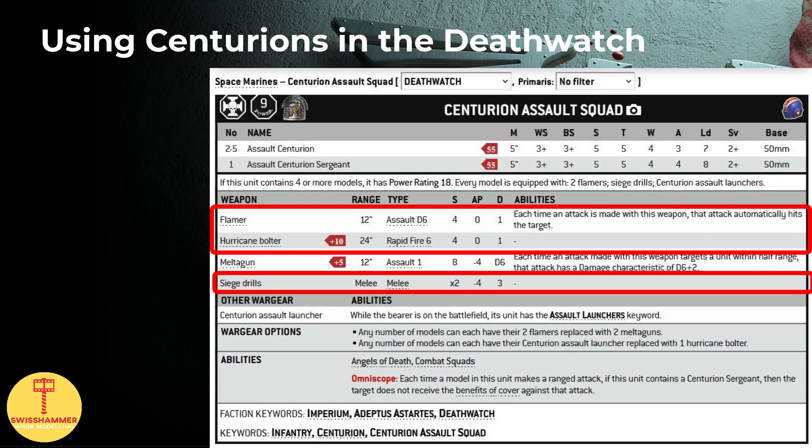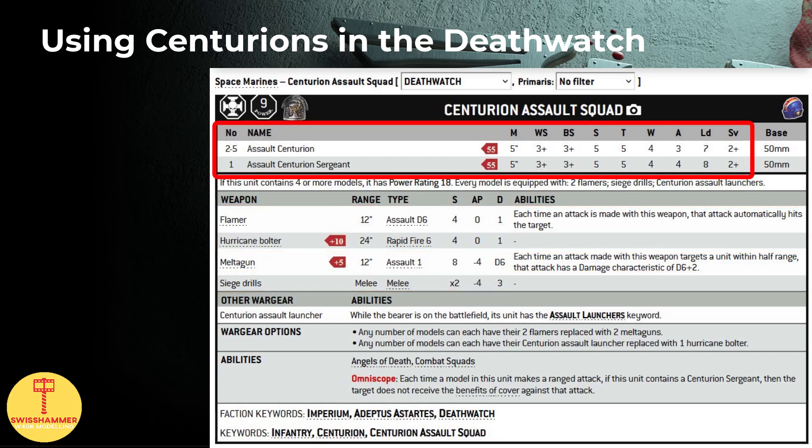Fortunately, now that we have magnetized our Centurions, we can run the assault version instead. Things look a little better here. While they also suffer from the same lack of core keyword issues, as a squad of 3 equipped with siege drills, hurricane bolters and flamers costs 195 points - that's slightly above a Redemptor Dreadnought and more easy to squeeze into a list. As far as the chapter goes, I think both Raven Guard and Deathwatch offer viable delivery systems to reliably bring these guys into close combat. In this video, as you guessed based on how I painted up my own models, we are going to focus on the Deathwatch.